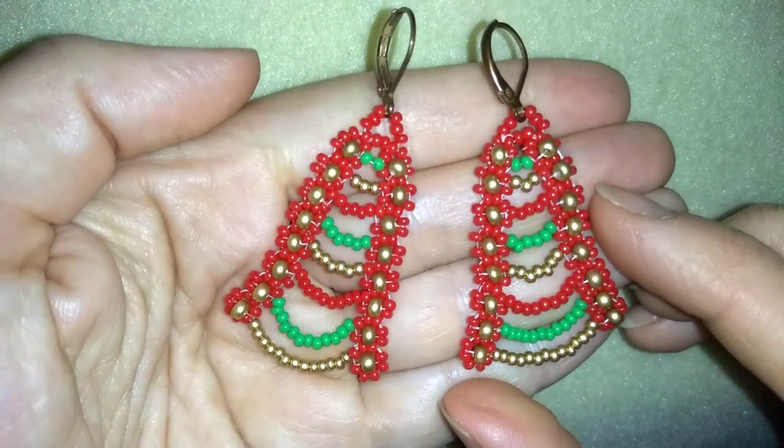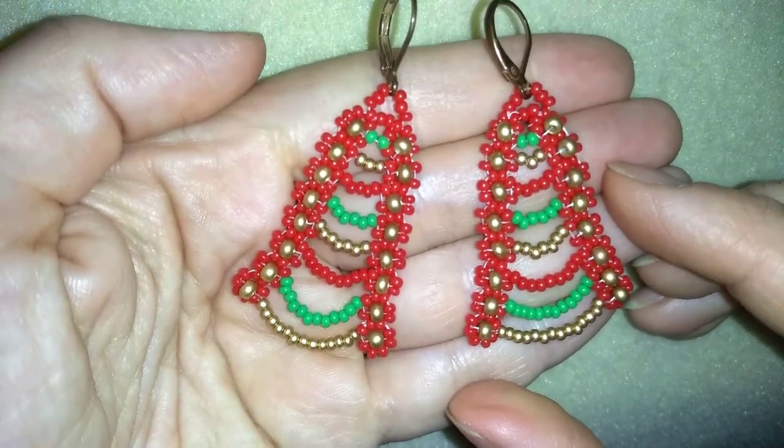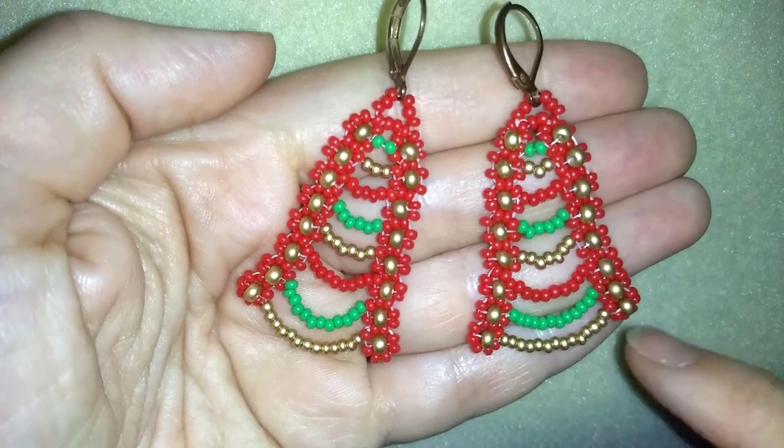Hi there you guys, I'm Teddy from Bijuteo Beading with another Christmas tutorial, this time for a bell.